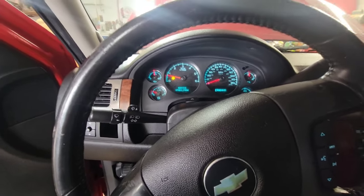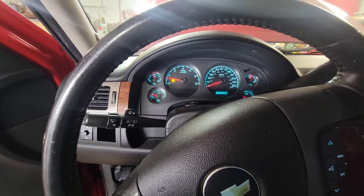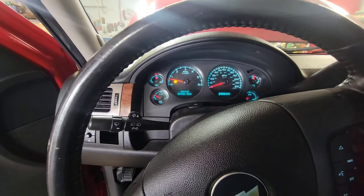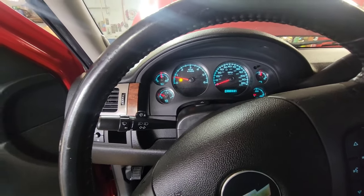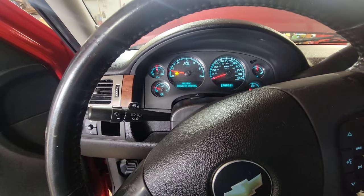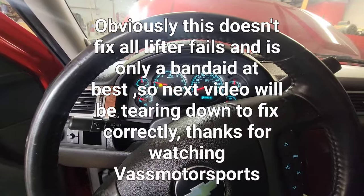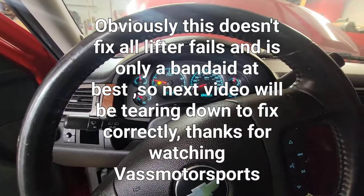Maybe I'll try to drive it down the street and see what happens, but we're going to call this one a fail. The air trick did work on getting the lifter to release, but the lifter is probably already in too bad a shape. The cam lobe did appear to be okay, so I guess we'll just have to tear into this motor and see. Because I called around this morning — this is February of 2023 — and motors in the junkyard are $2,000 and up. I really don't want to spend that, so I guess we'll be tearing into it. Thanks for checking us out on this Vast Motorsports video, and we'll see you on the next one.